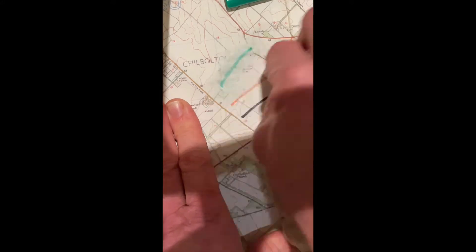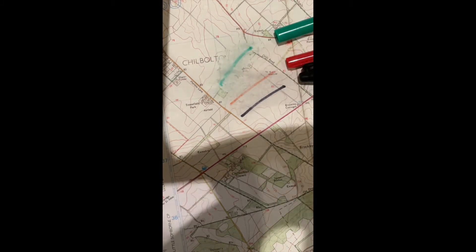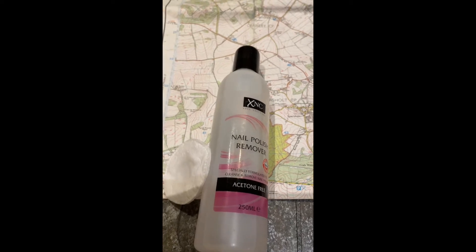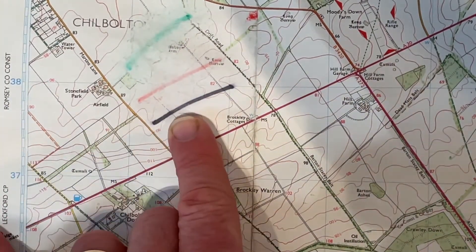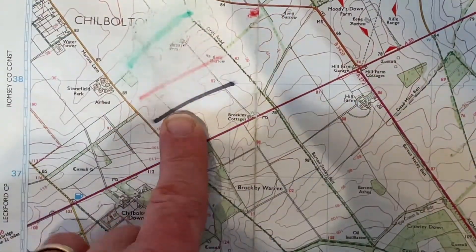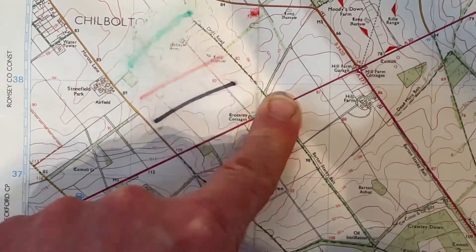Of course it's only fair to apply the same thinking and the same test to the traditional paper map. As you can see, nothing's budging. We soaked this section of map with nail varnish remover overnight and came back the next day to scrub it off. It looks like nothing's coming off this map apart from the map information that you wanted on there in the first place. Not a resounding success.